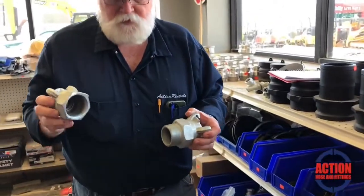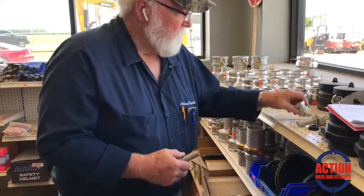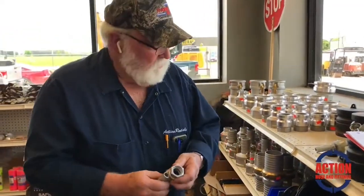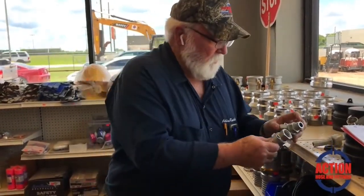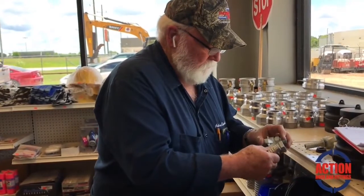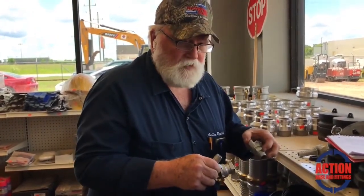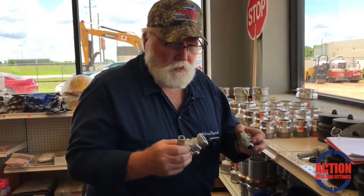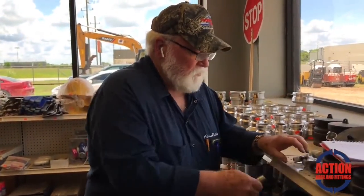There's the male and there's the female in two-inch. On all of them, the male and the female hook onto their hose, but they just screw onto a pipe fitting. That's NPT — they're all NPT threads. Screws onto the pipe fitting and locks it in place.